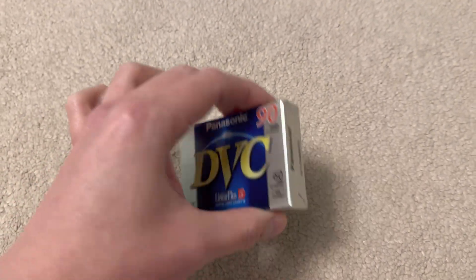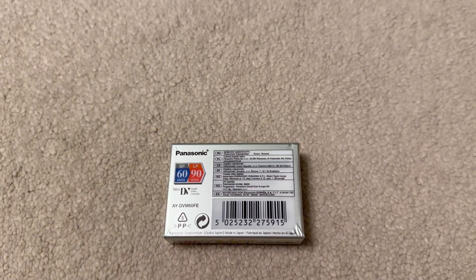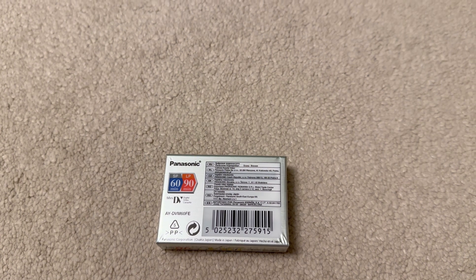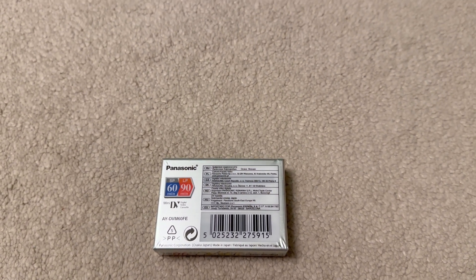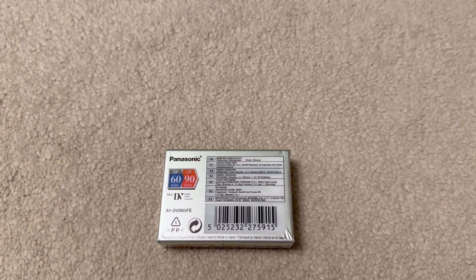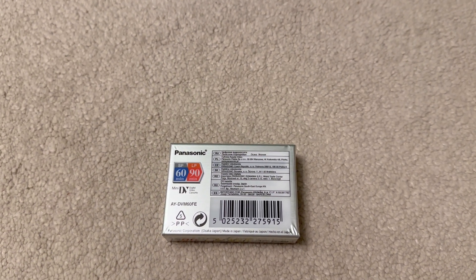In terms of specifications, mini DV — or rather DV format in general — recorded video at 720 by 480, which is also 480p, which is the identical resolution used by DVD. So you could say it was DVD quality video. It is a lossy compression.